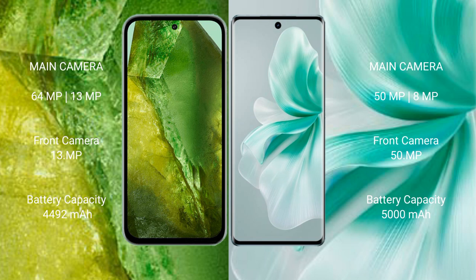Google Pixel 8a has a 4492mAh battery with 30W fast charging support. Vivo S18 has a 5000mAh battery with 80W fast charging support.